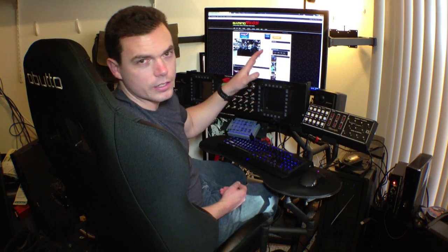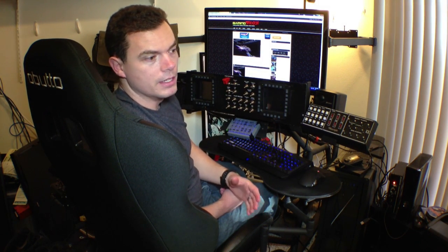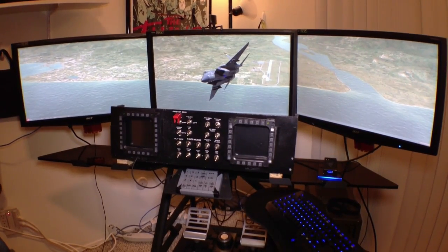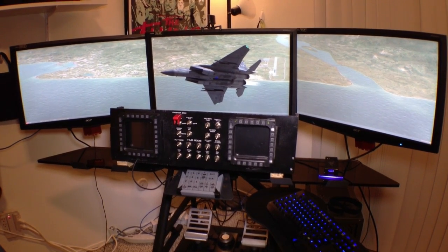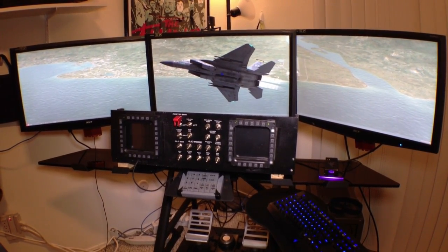The monitor stand itself is actually a separate piece from the cockpit frame. This is a really good idea on the part of Obutto because if you don't want to use it — if you use a projector system — you could put the monitor stand away. You can also use it to rig up some sort of projector screen holder from it.